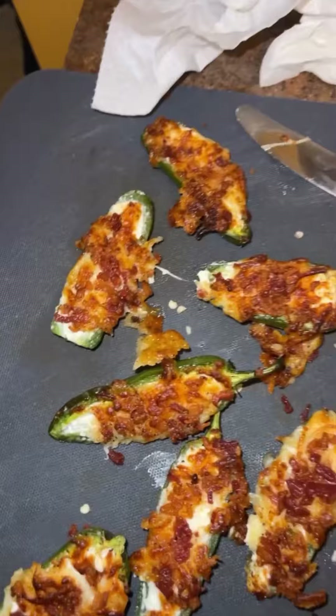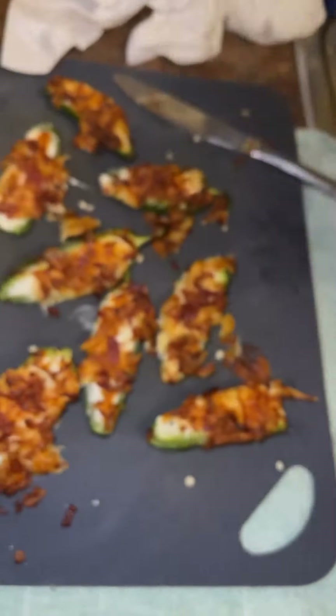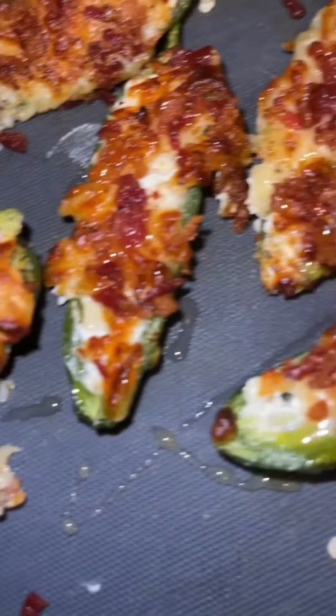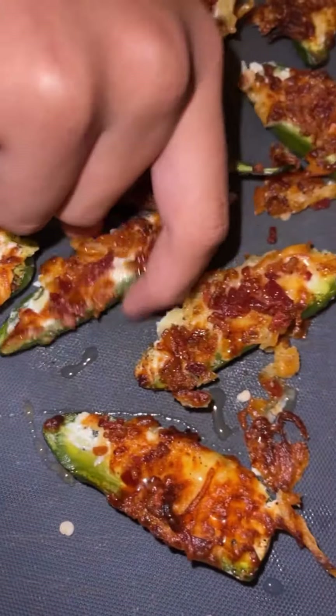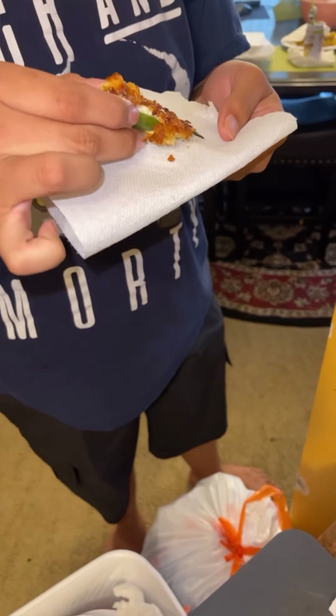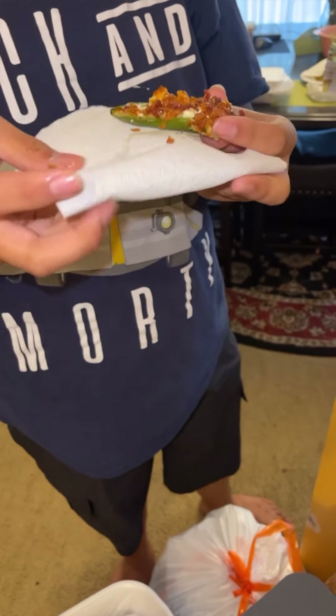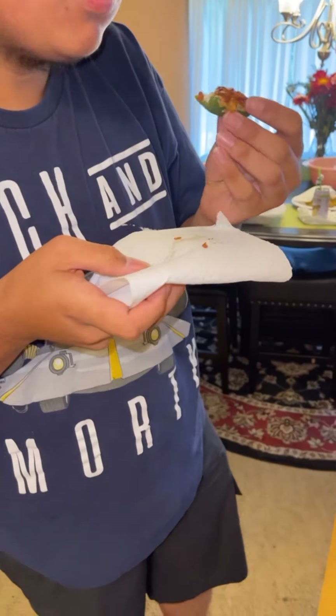I'm gonna add honey on that — let me see how that tastes. Oh, I went ahead and put the honey on there. You want to try the one with the honey? Okay, okay — tell me how my concoction tastes. Tell me how that one tastes better.